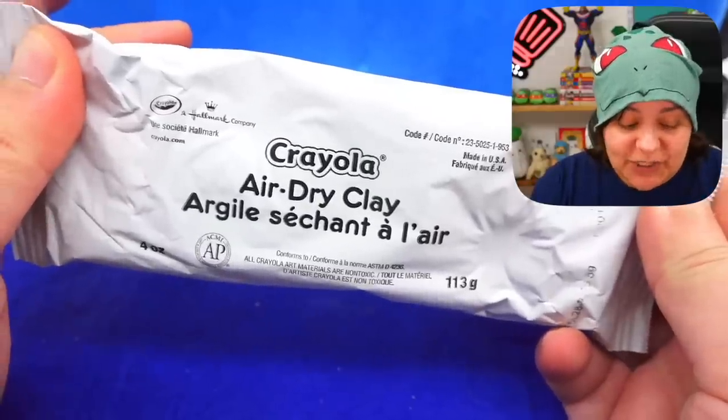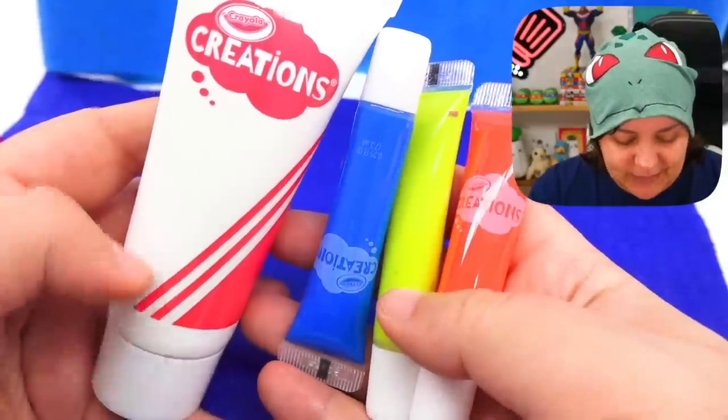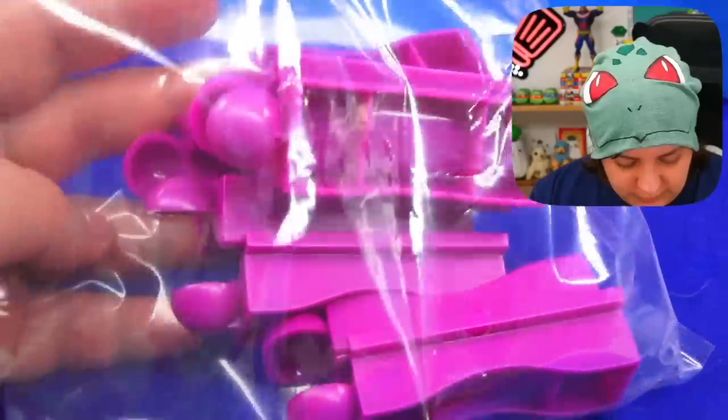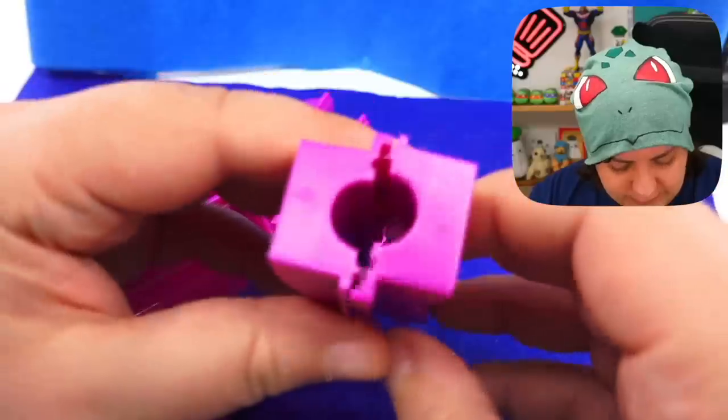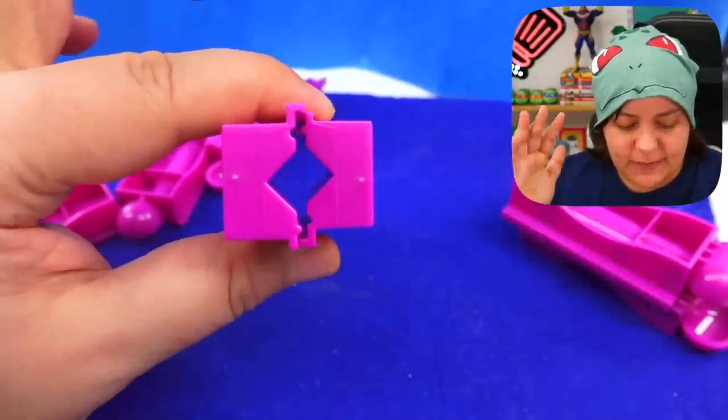Here's what we get inside: air-dry clay — I've had terrible experience with this because it doesn't harden well enough and ends up crumbly. Let's take one item at a time, maybe they improved the formula — I say skeptically. We get paints in the primary colors and a huge pot of white. There's some kind of weird scoopy things — wait, are these the shapers? Interesting! That's why they said there are four shapes — they give us the device to actually make the shapes. Let's match them up — and I have no idea how to use them, but we'll figure it out.